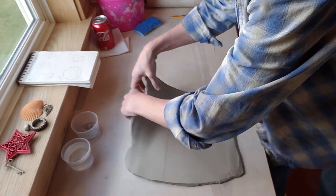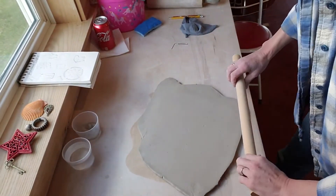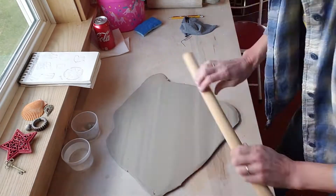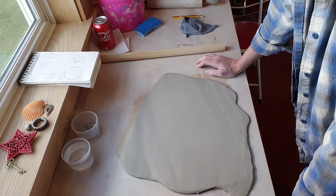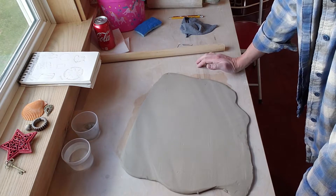I carefully pick this up — it's not sticking because it's on bare wood — and I try to look at the other side. So junior high, we have a nice slab rolled out. I think I have the air bubbles popped. If not and they come back, I'll pop them again.